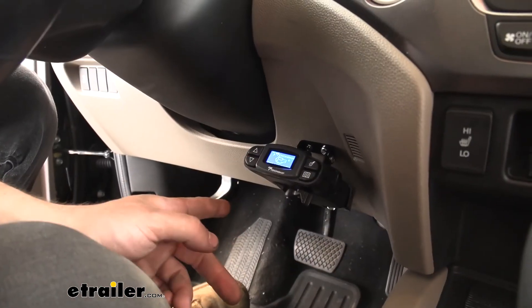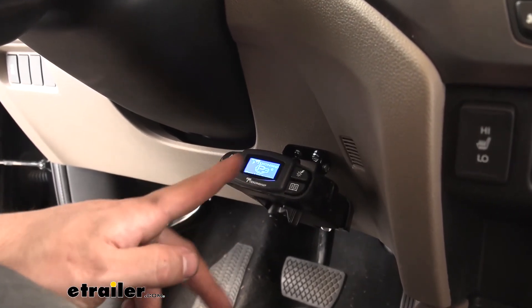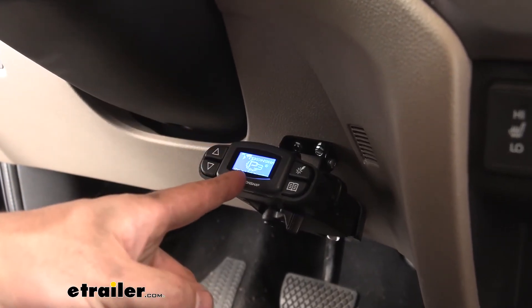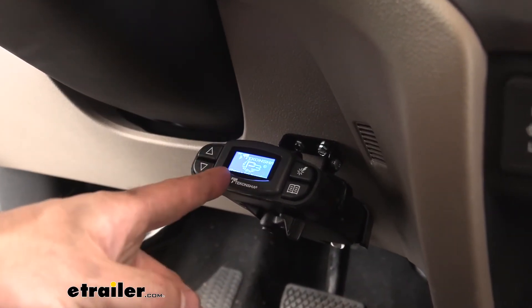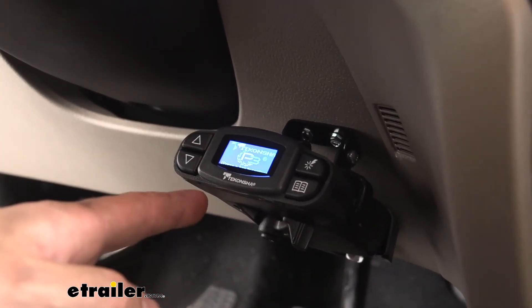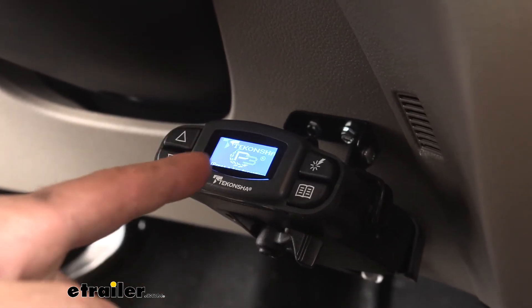Once we plug in the harness to our brake controller, this is the screen we should see — just the home screen displaying 'Tekonsha P3' with a nice backlight. If you don't get this screen — basically if the brake controller doesn't power on once we plug in the harnesses — we're going to need to check under the hood for some fuses.